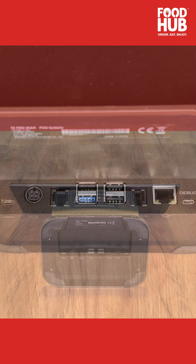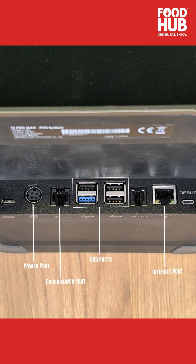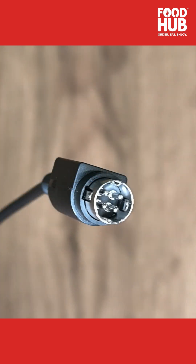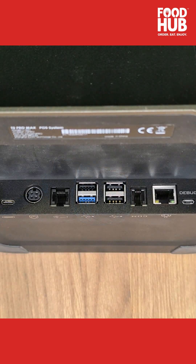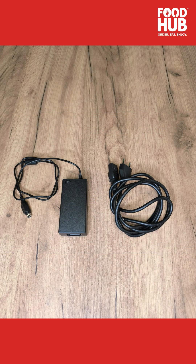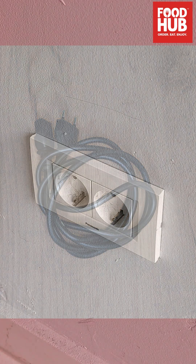On the bottom rear part of the system, you will find all the ports available that you can use. Start by connecting the 4-pin power adapter cable to the far left power port on the EPOS system as demonstrated. Then connect the power adapter to the power cable and plug the cable into a wall socket.